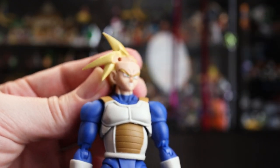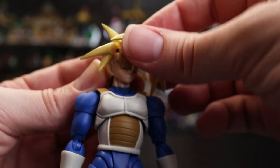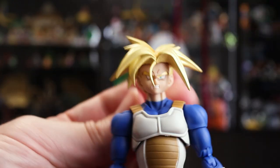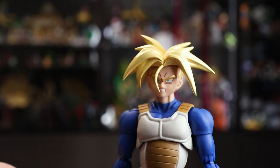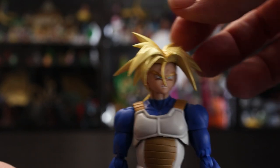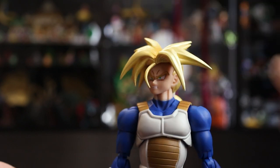The second faceplate is the teeth-gritting one, which I think is really nice. It has that angry, annoyed look, and the extra lines above the eyebrows really bring forth the emotion well.